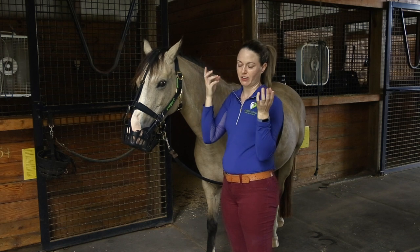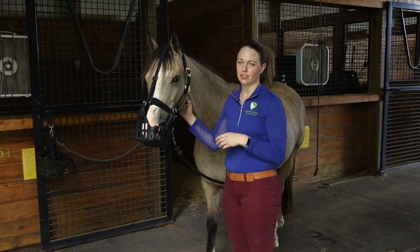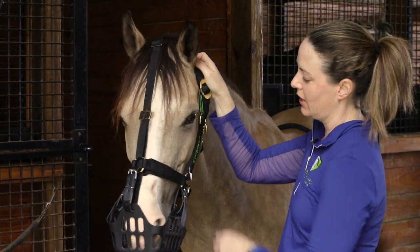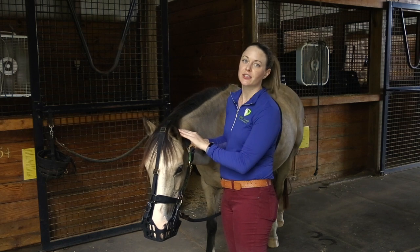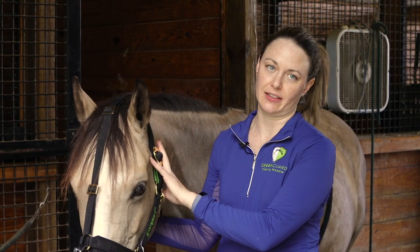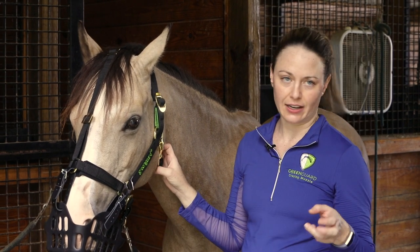You need the throat latch snug enough that it's going to be very difficult for the horse to get the halter off over the ears. Test it — if you try to pull the halter off over her ears and you can't do it, they won't be able to either. If you're still able to get it off, that's the first step to fix.